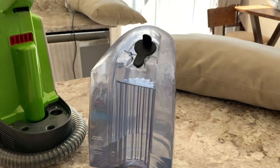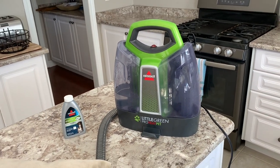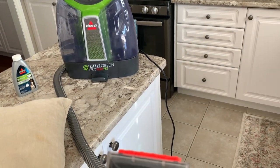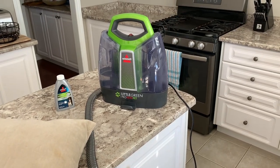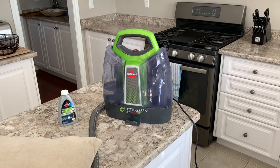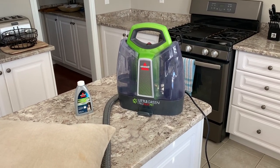Right now I'm ready to pop the reservoir back into the machine and start my cleaning magic. One thing about this machine that is a small negative is the hose is not very long. I found out very quickly that it doesn't reach very far when trying to clean the couch. It's great for spot cleaning in close proximity, but when the machine is on the floor and you're trying to stretch to the back of the couch it poses a problem. The solution is to prop the machine up onto a chair beside the couch to add a little extra height and reach further.